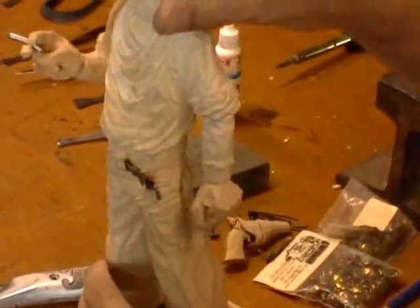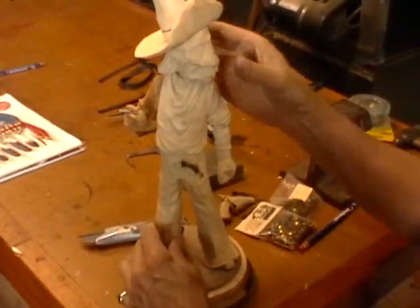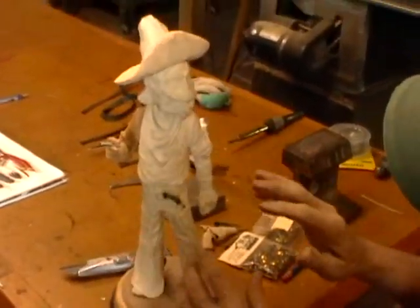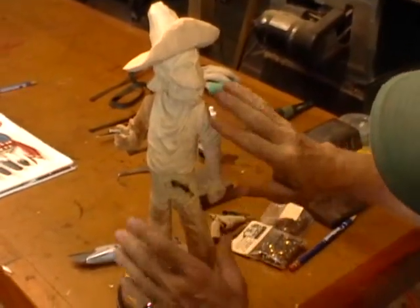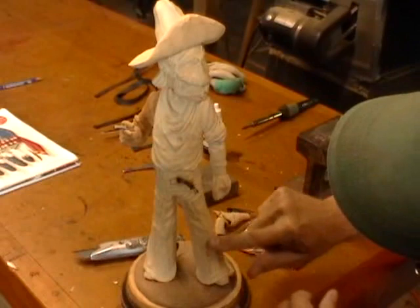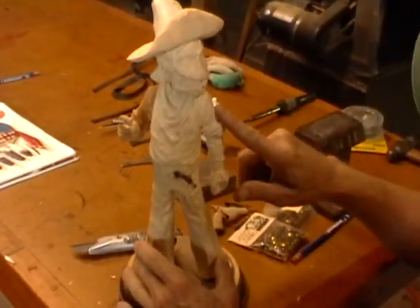We're finished with the carving now. Monty's finished — Monty's created. So the next step now is to take the body over to the Santaflex wheel and sand it all off, which will clean up all the dirt and everything off of these little ridges. Get him ready for the paint table.